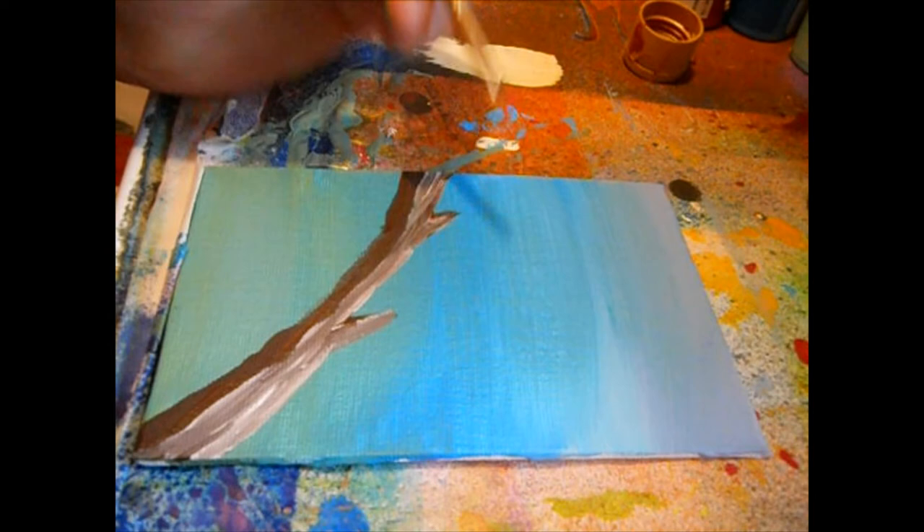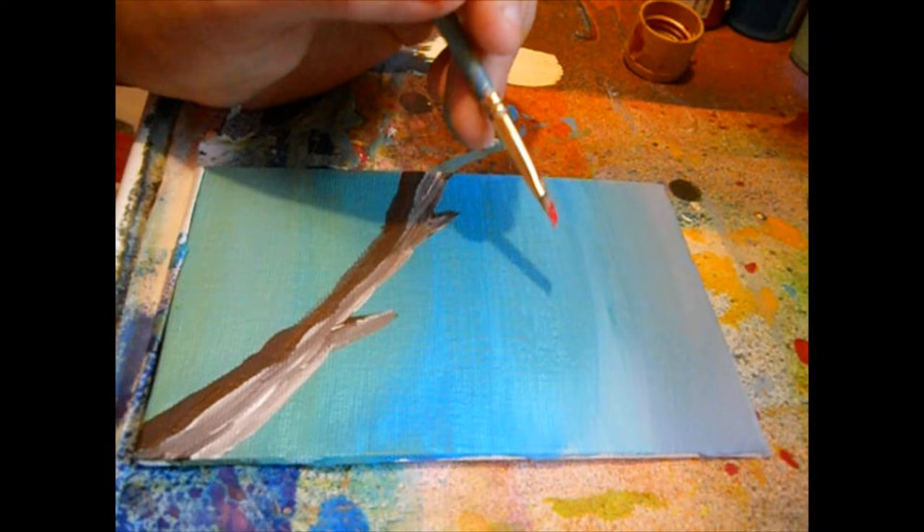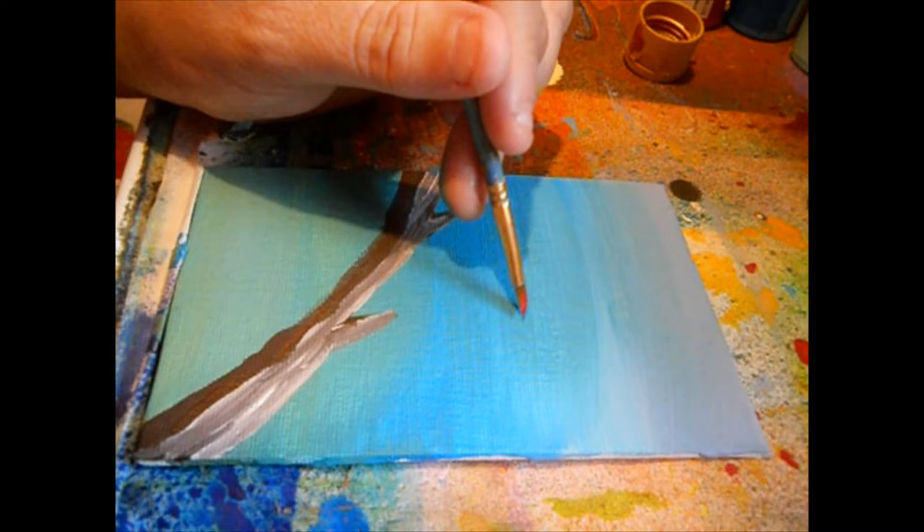As you can see, I went in with the burnt umber, then a little regular brown, and then a little white — which mixed with that wet brown paint to put the highlights and the shading on this branch. I'm going to go ahead and start painting on this bird. I'm going to be painting a red macaw.